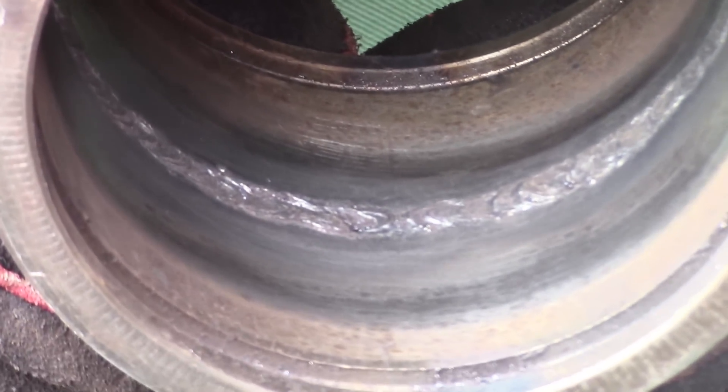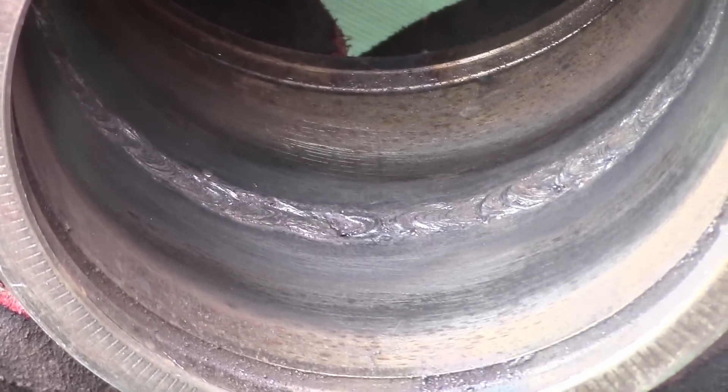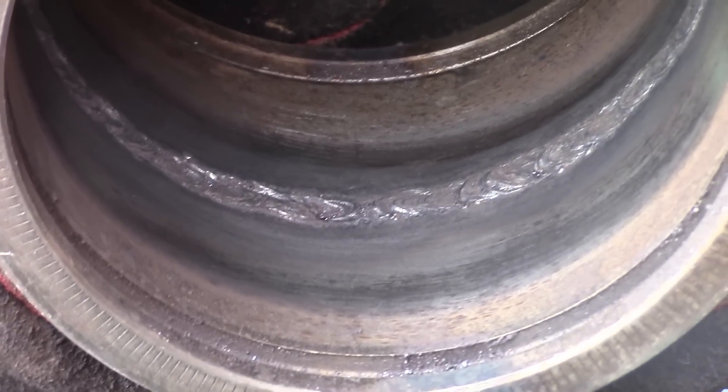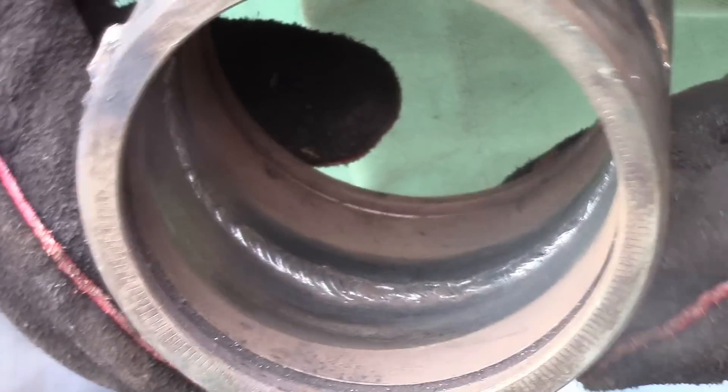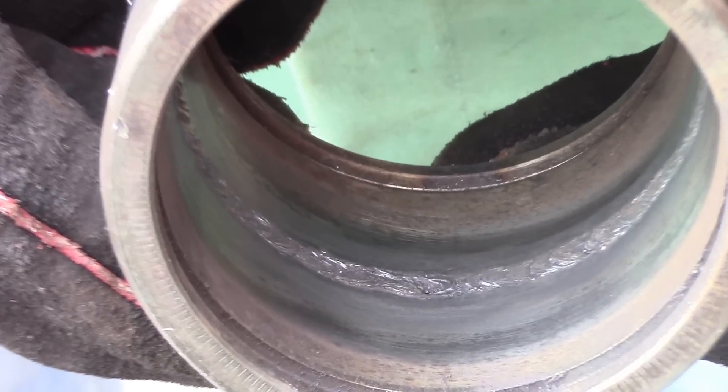There's a little bit of lack of fusion there, which would mean that you couldn't bend test this. The rest of it I'll just spin. It's real nice — there it is. Two rotations.